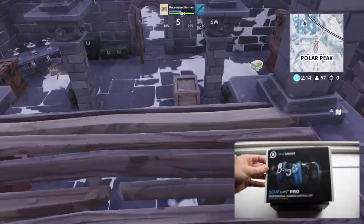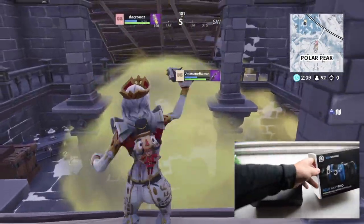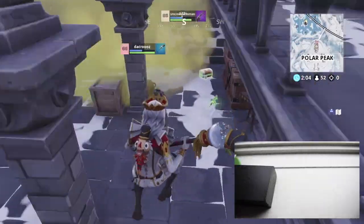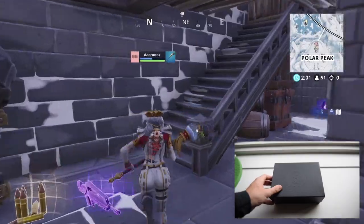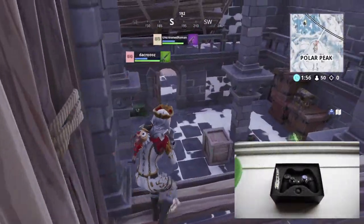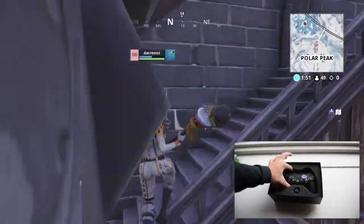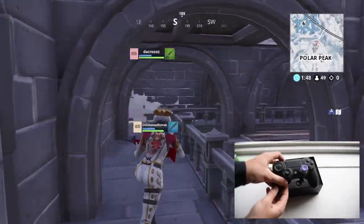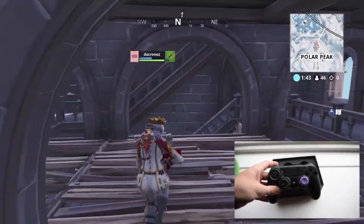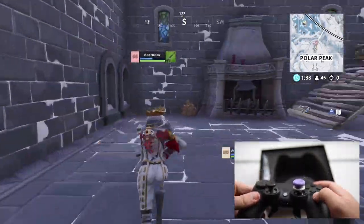Hey guys, it's michaeldac7 here. Welcome back to the channel. Today we are taking a look at the SCUF Gaming Infinity Pro controller for the PS4 and Xbox. This controller is shaped like a PS4 controller, so I'm not really sure why you would use it as an Xbox player, but hey, to each their own. I've had mixed feelings about it since I got it, but from beginning until now I can honestly say that I really enjoyed this controller and I think it's worth the purchase.